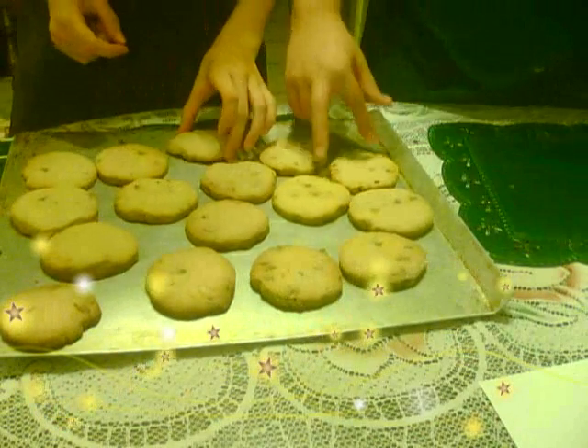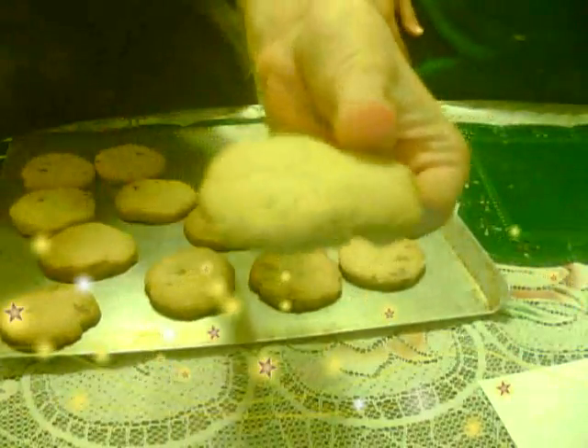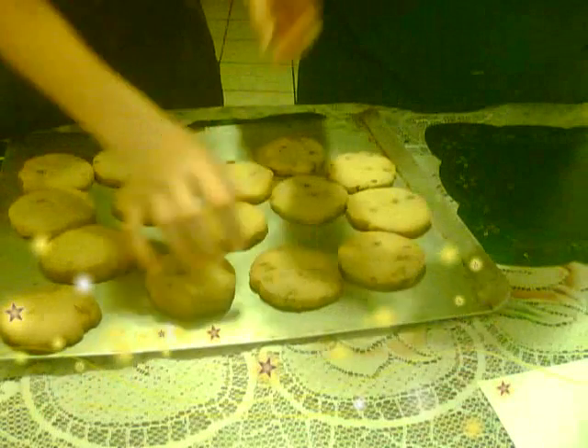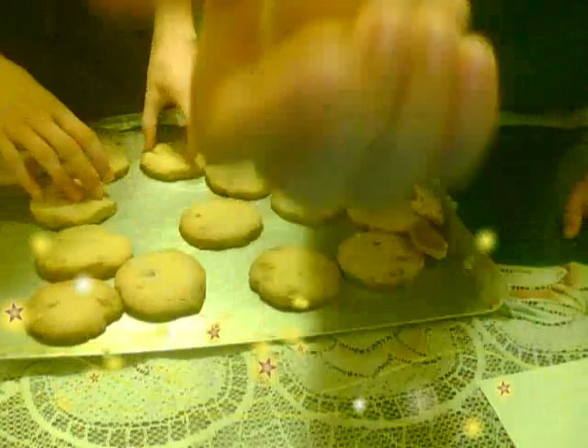We're going to take our little fat, deformed one right here — this is the deformed one. We're going to put it in half. And look at how it looks inside. Doesn't that look good?